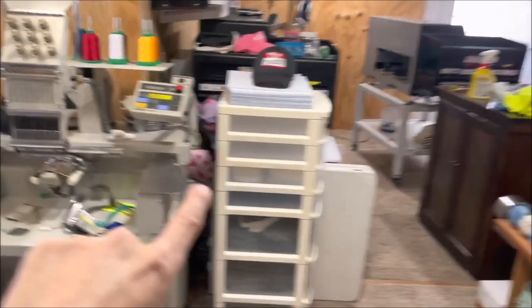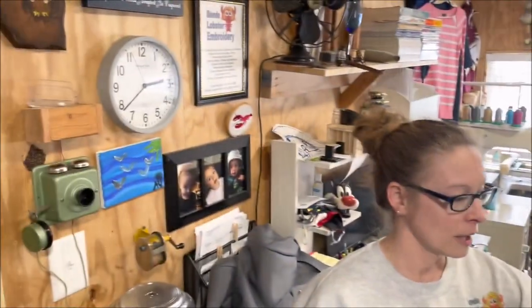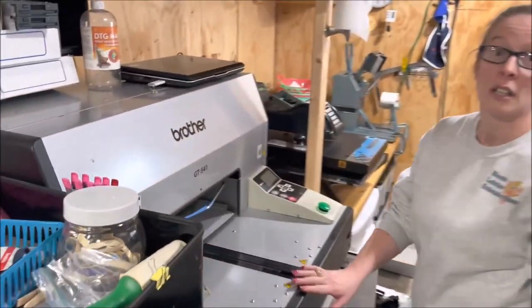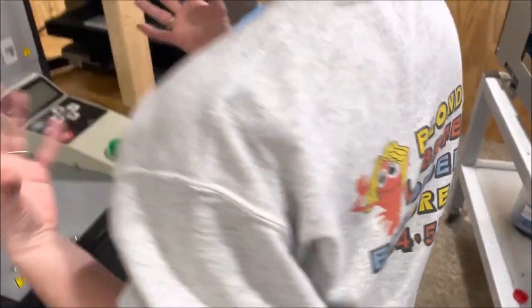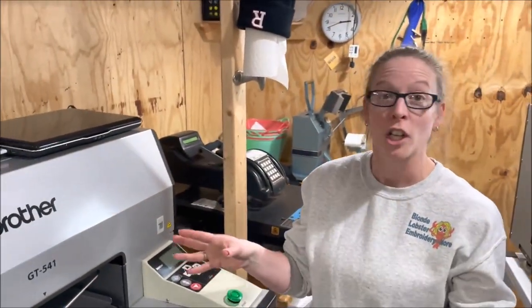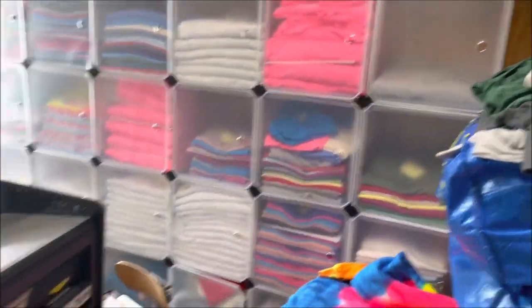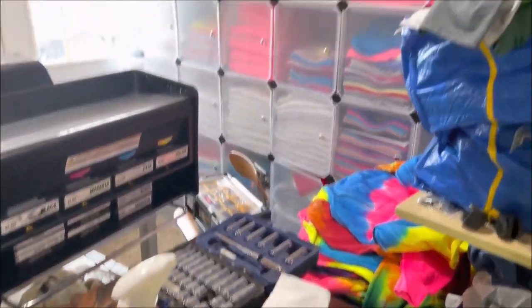A lot of this wasn't here last time I was here. We only had that machine and this machine last time. What is all this stuff? These are direct-to-garment printers. It prints directly onto the garment and you can't feel it at all — it becomes part of the garment. It won't wash out, it doesn't wear off. That's amazing. You can do any logo from artwork, correct — pretty much anything unless it's trademarked or you don't have permission.